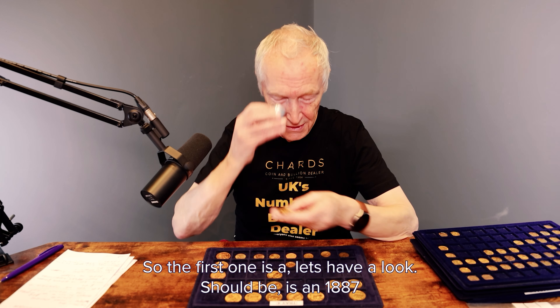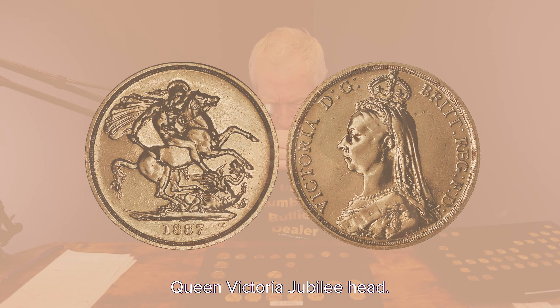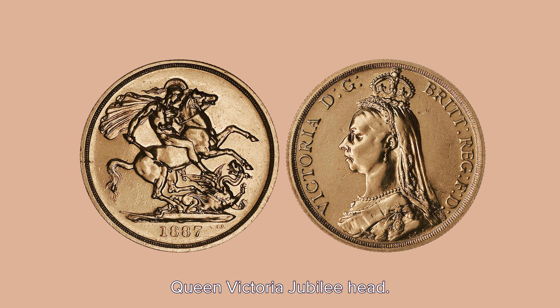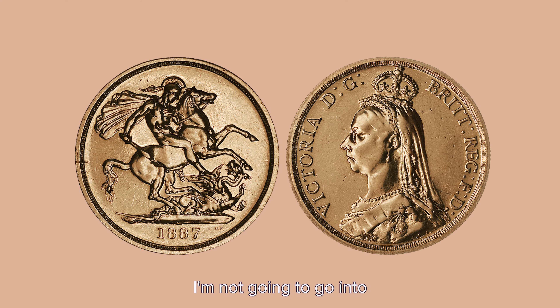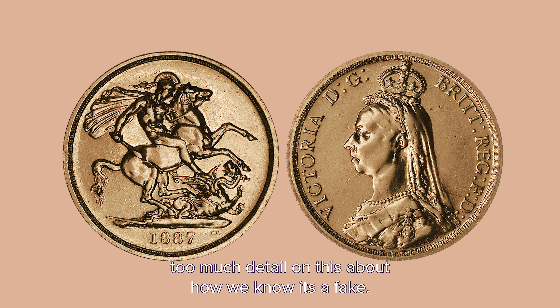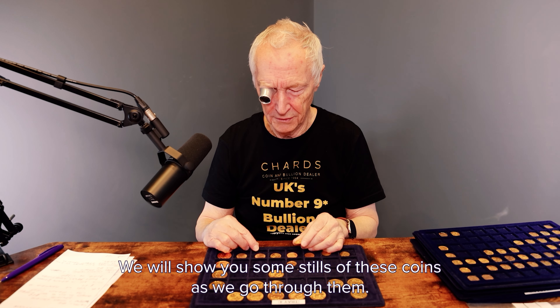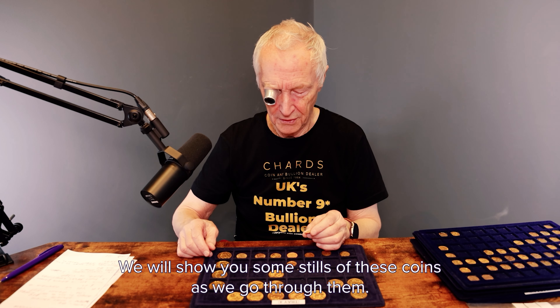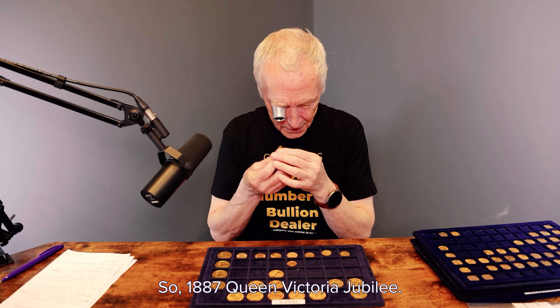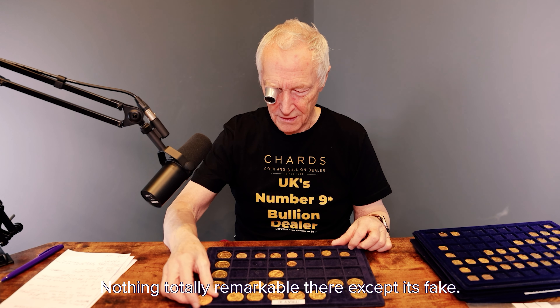So the first one is an 1887 Queen Victoria Jubilee head. I'm not going to go into too much detail about how we know it's a fake and all the things to look for. We will show you some stills of these coins as we go through them. So 1887 Queen Victoria Jubilee — nothing totally remarkable — fakes.